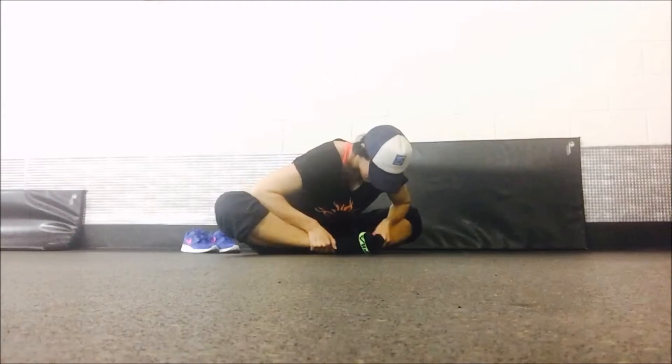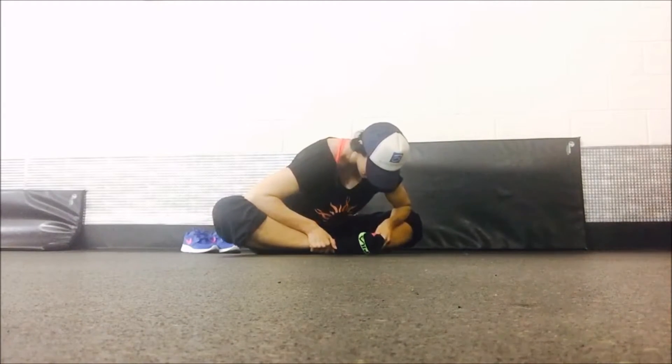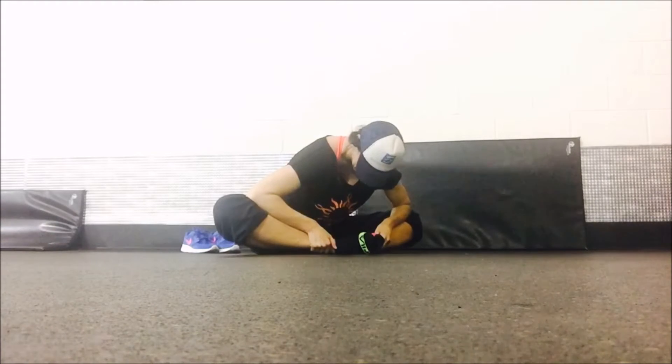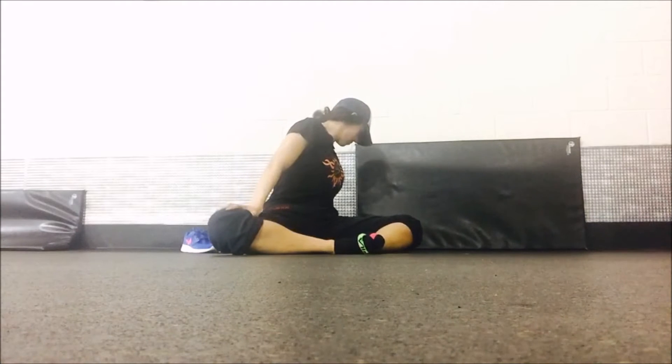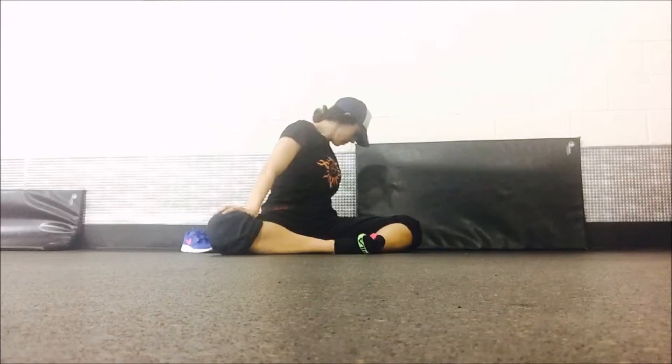Now we're going to push forward, thinking about your belly button coming as far forward as you can. Use your elbows to press down and away with your knees and come up. You're going to twist, pushing away from the direction you are turning — feel that increase through your hip flexor.